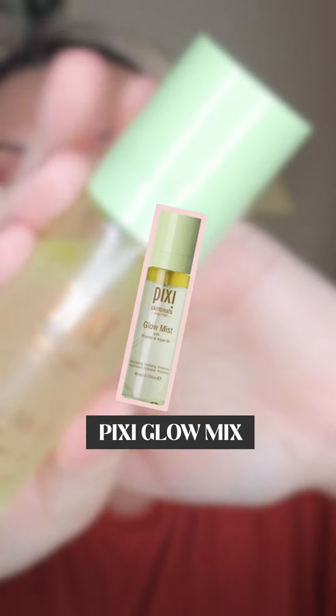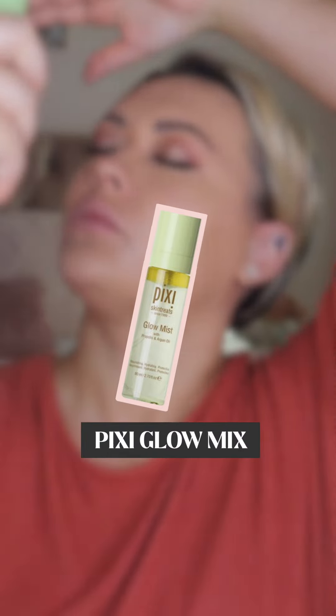For an extra boost of radiance, spritz the skin all over with Pixi's Glow Mist.